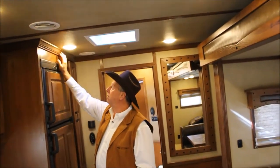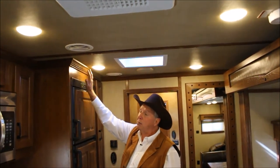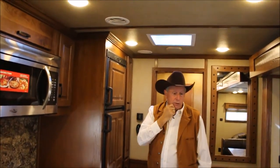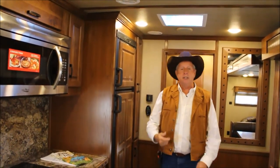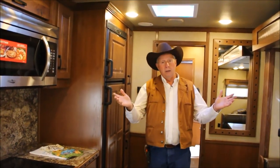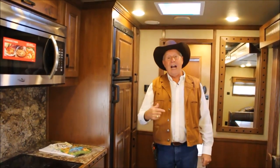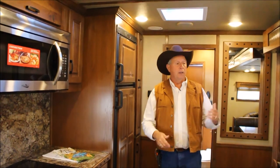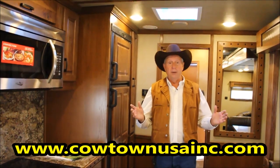The crown molding up here is bigger than what most come with. I think I've told you all I know, but if you have any other questions give us a call at 573-885-6300. Ask for Sean or Jack, or I can help you — my name is Rick. It's CowtownUSAINC.com — 2018 Lakota, 17-foot short wall, super slide, four horse, all the bells and whistles. Thank you.